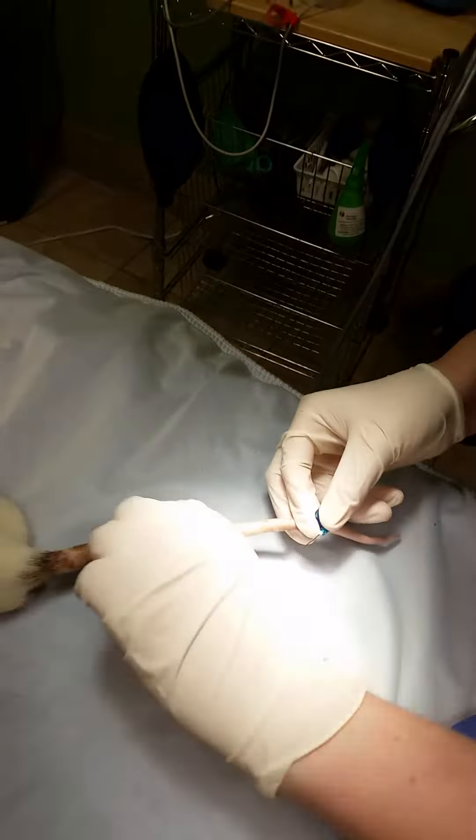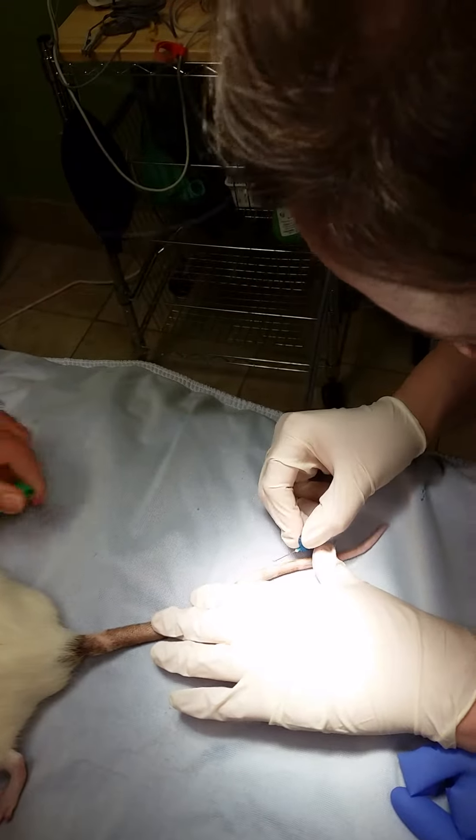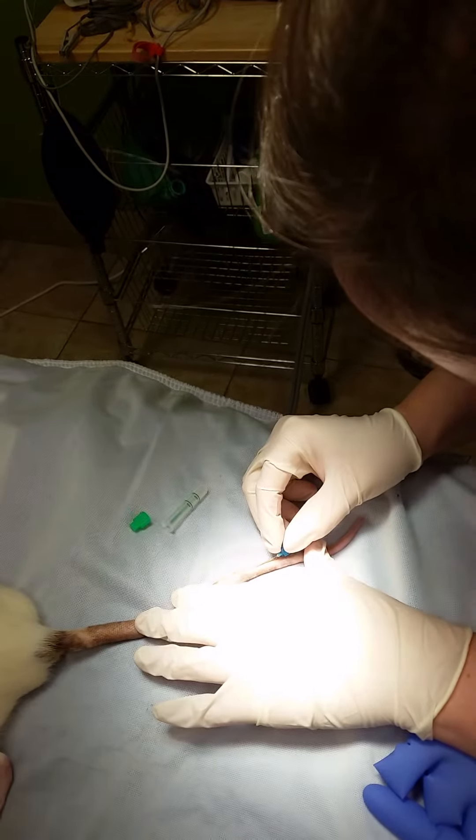I'm going to do a quick way out. And then technically, you can slip it into the back. There we go.